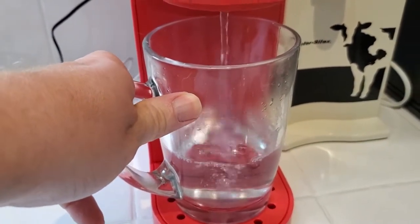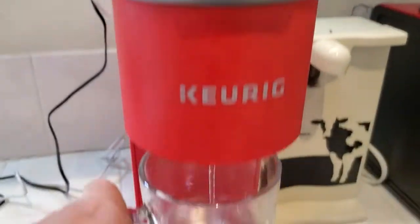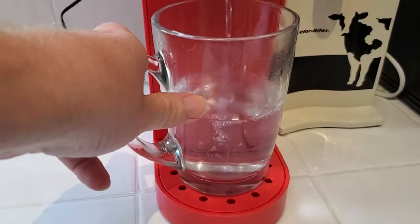It doesn't have any way of knowing you haven't put a K-Cup in there. So just open it, close it, run the brew cycle like you normally would and you'll get a nice mug of hot water.